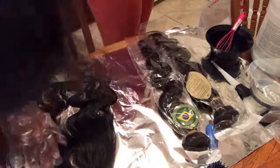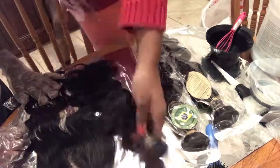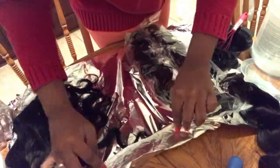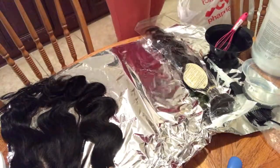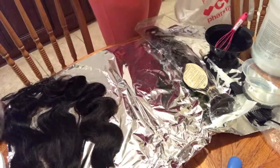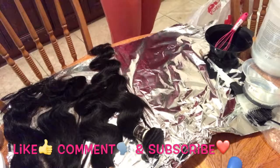I'm going to bleach the knots of the closure and the bundles because she wanted her hair to be red, and I told her I'd give her some blonde highlights in the red. She loved the idea, so that's what we went with. Now I'm just taking off the wrappers from the hair to get the bleach going.